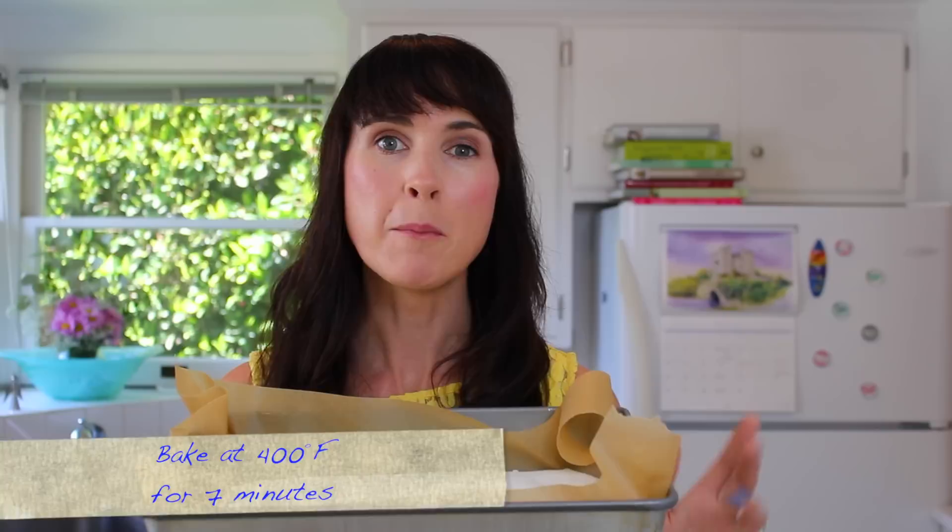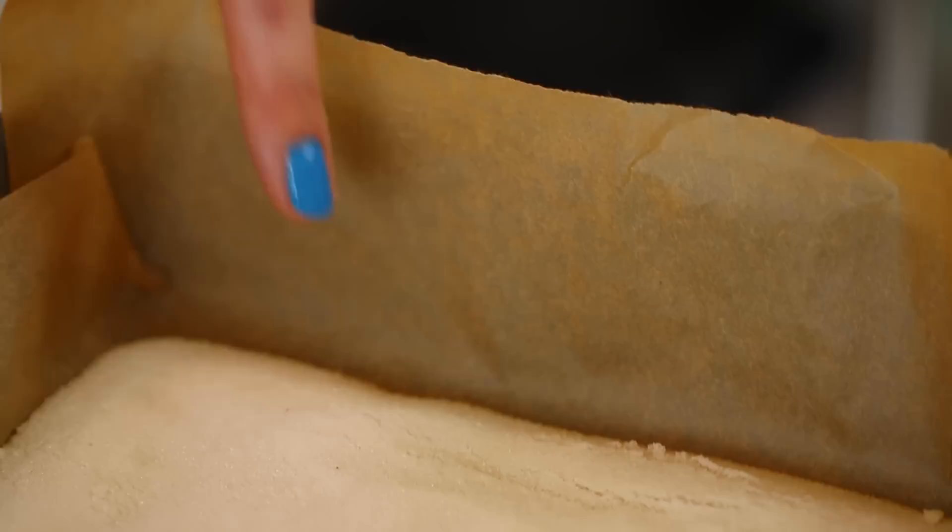First things first for our meringue, we're going to heat our sugar in the oven. By heating your sugar, it helps to stabilize the meringue and makes your mix much glossier and stiffer. Your sugar is ready when you can see around the edges the sugar has started to melt. Then we're just going to set it aside and start whipping our egg whites.